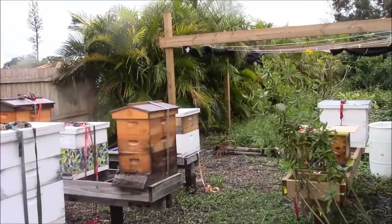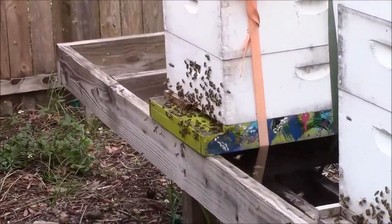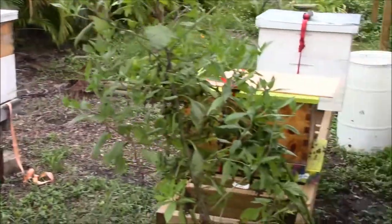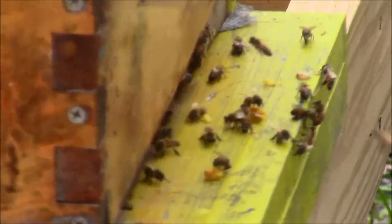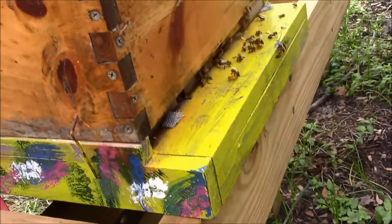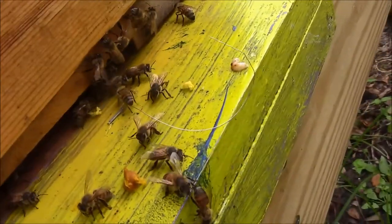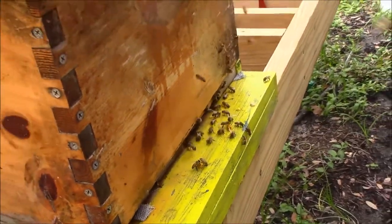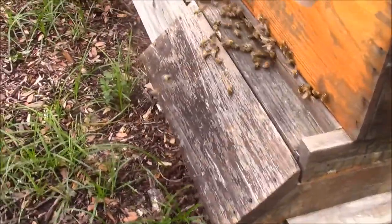All right folks, here's my bee yard — we're back at my home. You can see my colonies are all bustling and doing great. Let's go take a look at our new bees — these are the ones we just cut out — and you'll see they're already getting acclimated. I need to fix this entrance reducer just a bit; it got pushed in. You can see they're making themselves at home right with the rest of these other girls here. We got the tool shed bees.